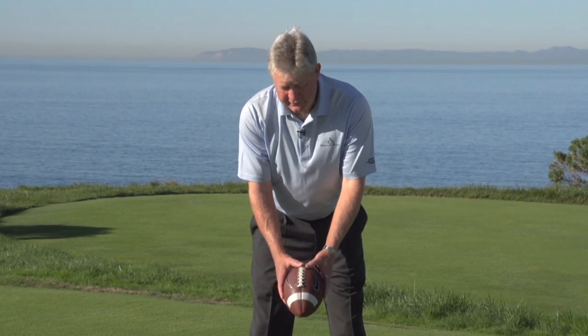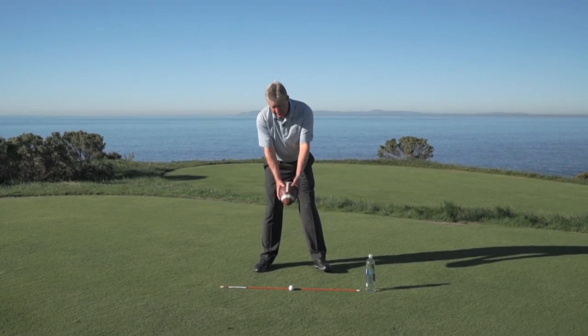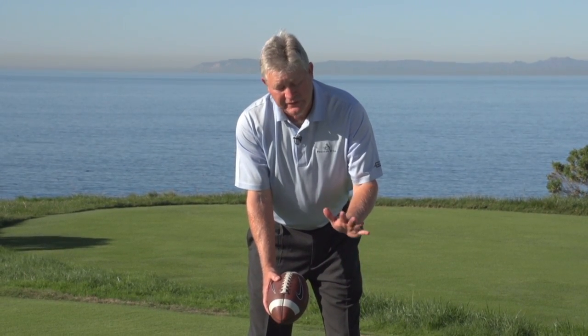Now simply take your football, line the seam line up toward your golf ball down below here. The backswing is pretty simple — there's three things that should happen: we've got to turn, we've got to hinge, we've got a little bit of forearm roll. The key is doing the right sequence.